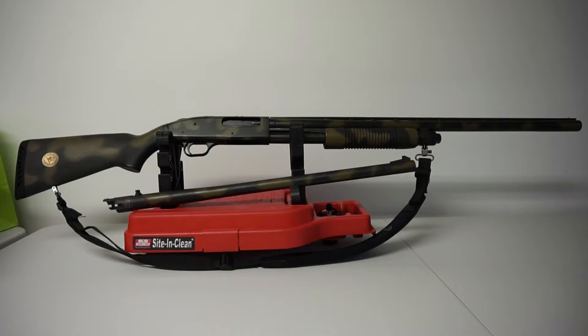As an all-around shotgun, I've shot this to shoot blue rock — clay pigeons — just kind of playing around. I've shot all sorts of different rounds through it. It does shoot two and three quarters, three, and three and a half inch rounds, 12 gauge obviously.